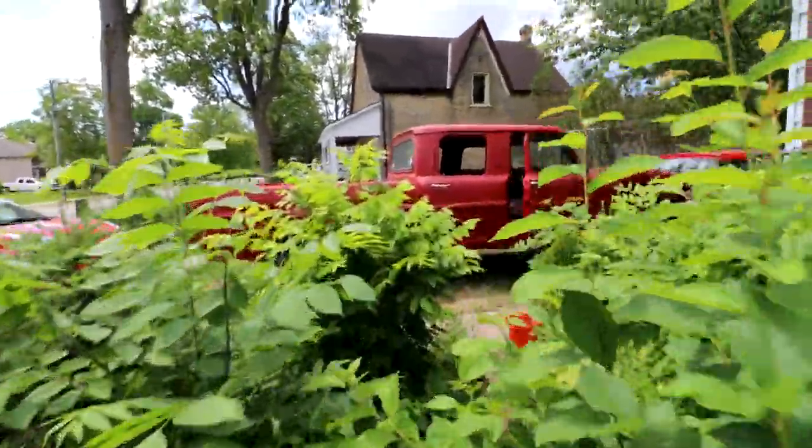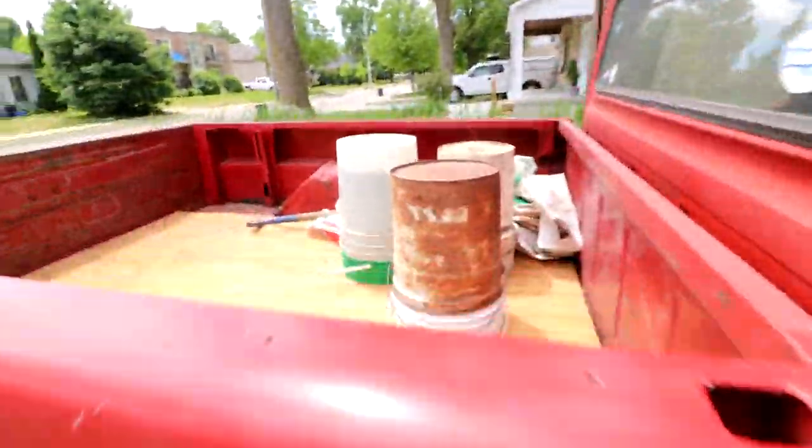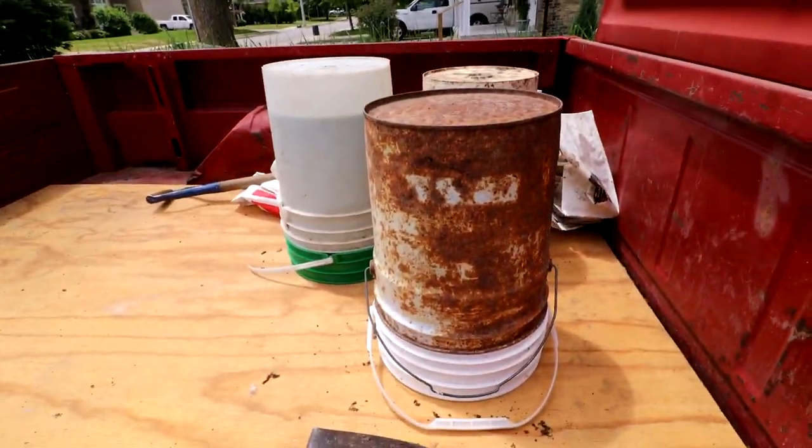The truck is all back together — kind of nice to see. I've got the back loaded with plastic pails.